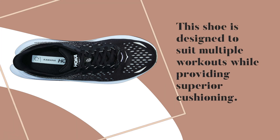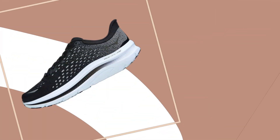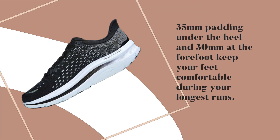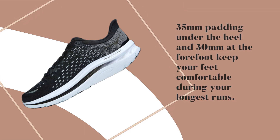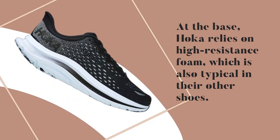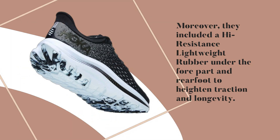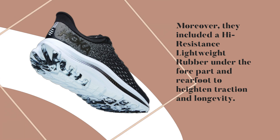This shoe is designed to suit multiple workouts while providing superior cushioning. 35mm of padding under the heel and 30mm at the forefoot keep your feet comfortable during your longest runs. At the base, Hoka relies on high-resistance foam, which is also typical in their other shoes. They also included high-resistance lightweight rubber under the forefoot and rear foot to heighten traction and longevity.